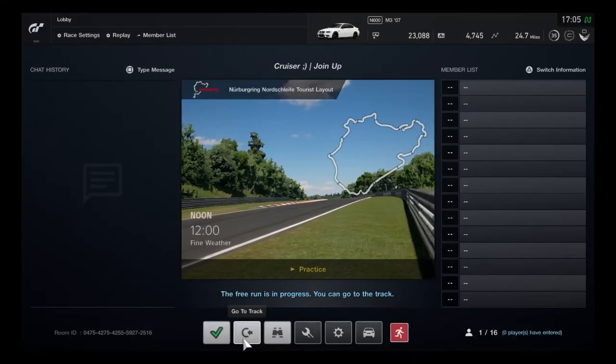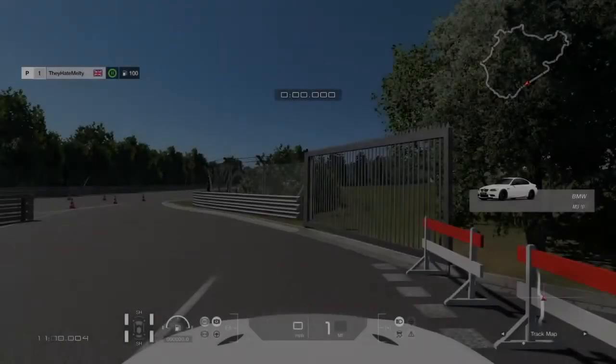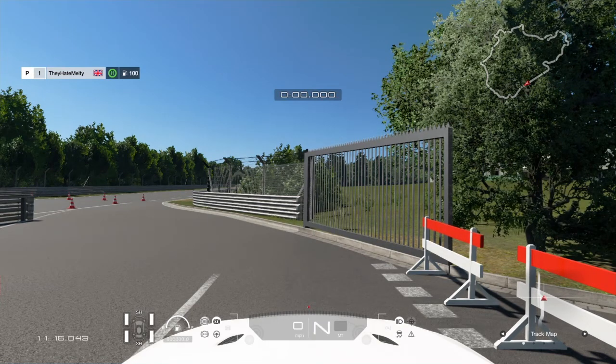So to actually activate the clutch, you need to go to track with that button I just used there. You can see now I'm using the paddle shifters because I can't actually access the neutral gear, but when I put my foot on the clutch it goes into neutral, and then I can shift freely with the clutch in.